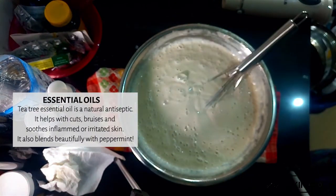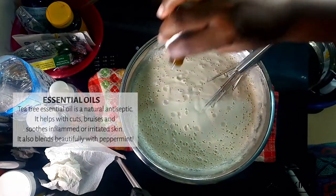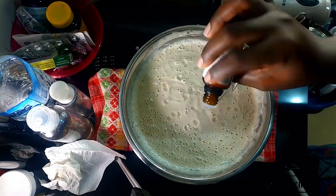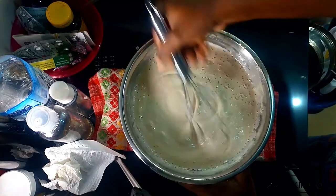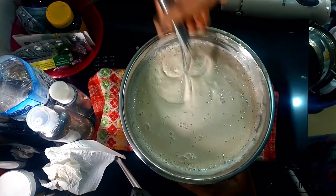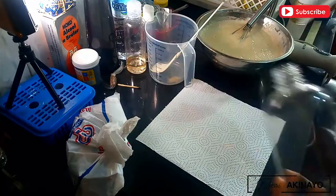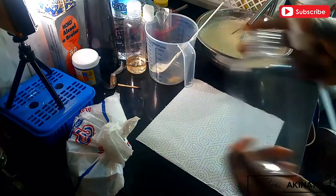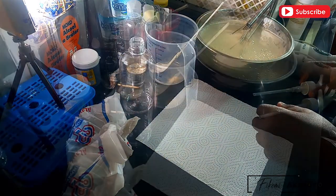I also added some tea tree essential oil as a last-minute addition — tea tree blends so well with mint, I just had to. Go ahead and mix this in properly using the hand whisk. We don't want to break apart the emulsion too aggressively with a hand blender.